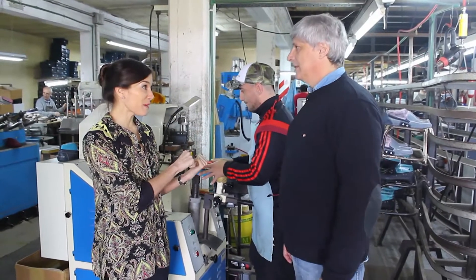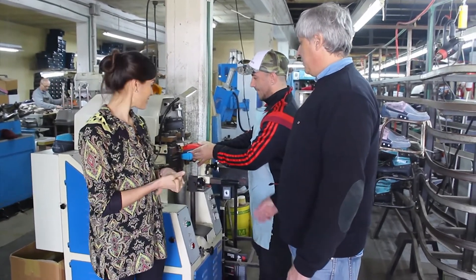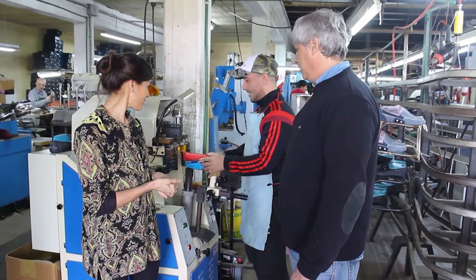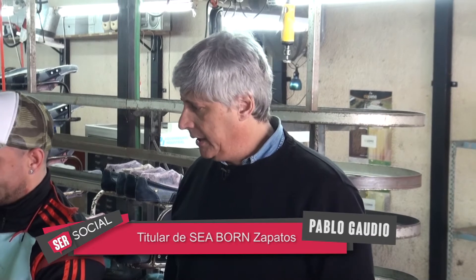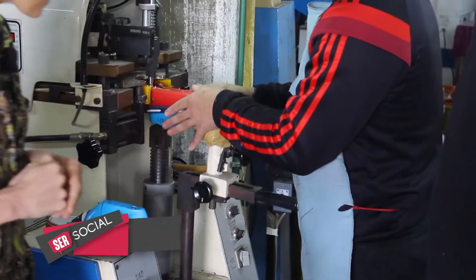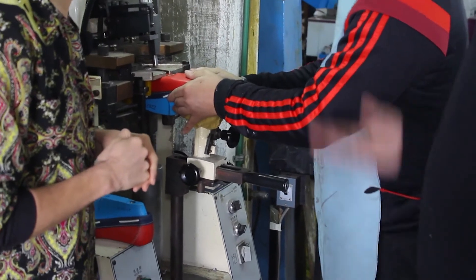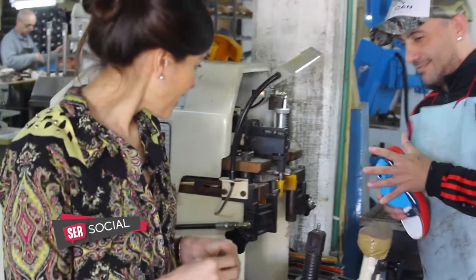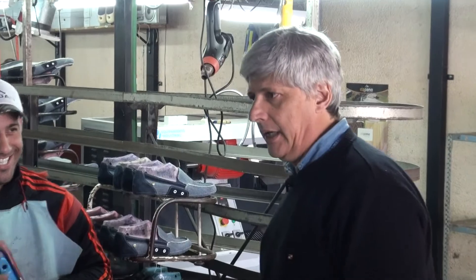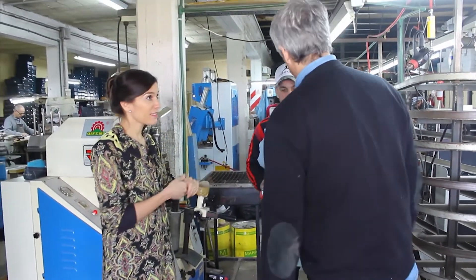Llegamos a cerrar el zapato. Lo que está haciendo Sebastián es cerrarle el talón. Se le pasó adhesivo, esperó el tiempo necesario y queda el zapato cerrado. Cuando él activa la máquina, son dos cuchillas que salen: sube la horma, salen las cuchillas y lo cierran. Y ahí queda el zapato ya listo como para la máquina de raspar o para marcar la suela. Igual falta ponerle la suela.